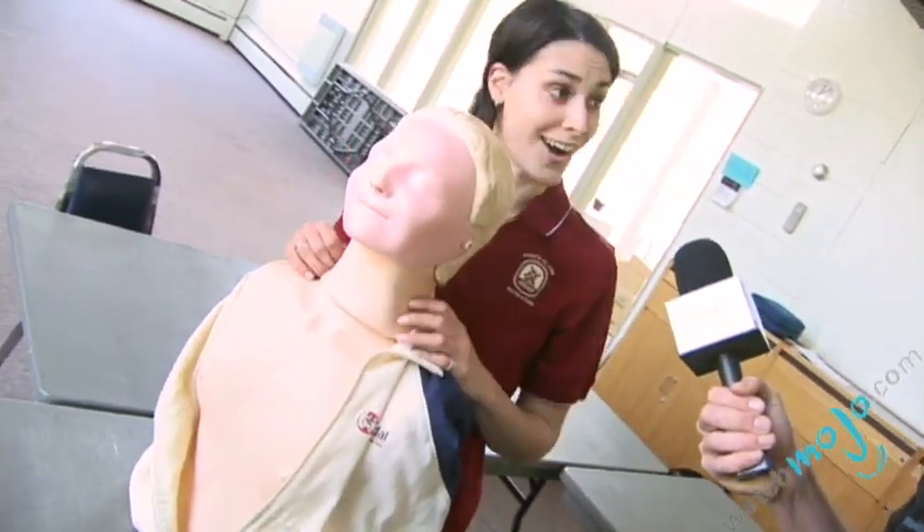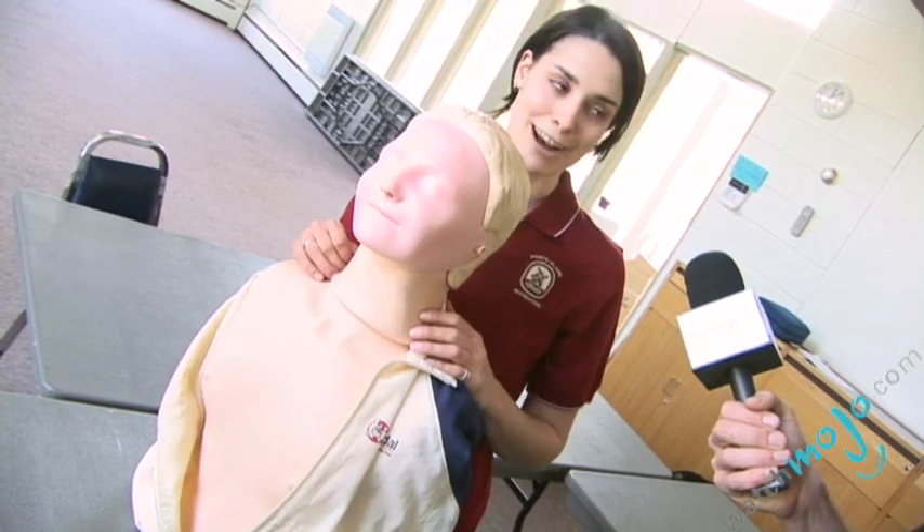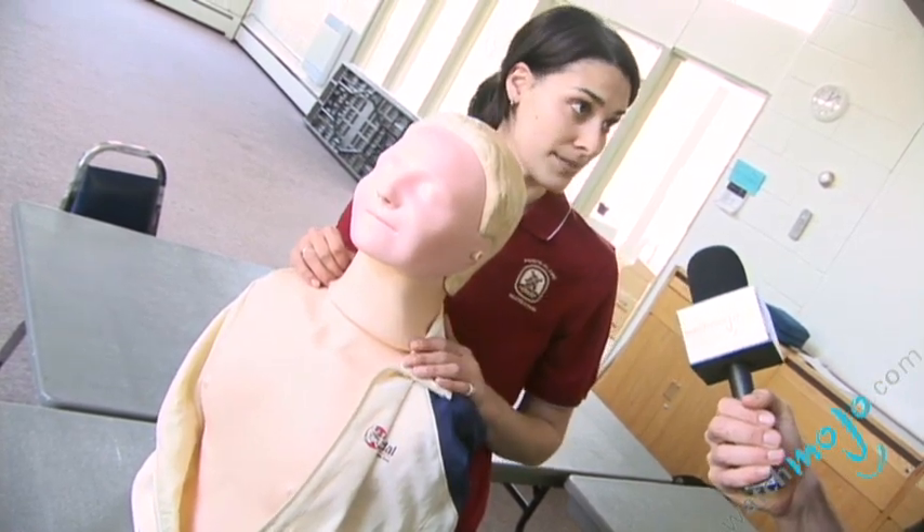And what happens if the person falls unconscious? If the person falls unconscious, you're going to call 911 immediately — very important — and you'll start the steps to CPR.